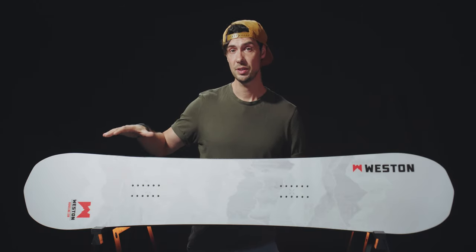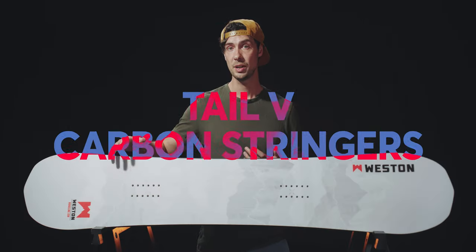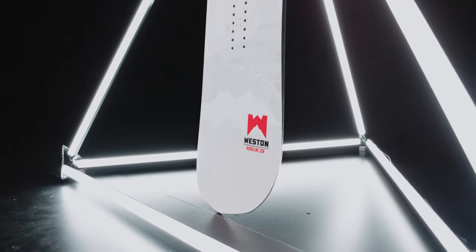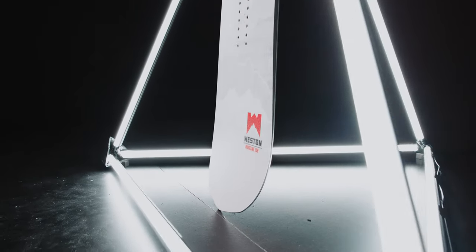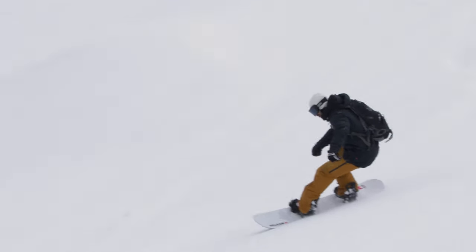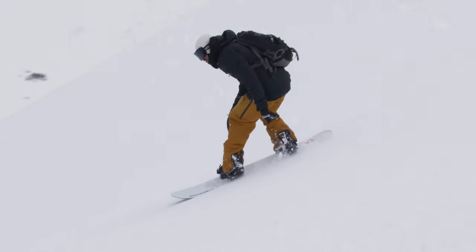They've also reinforced the tail with some additional carbon stringers which run from the inserts out to the contact points. With that increased response at the back end of the board, you can trust the Ridgeline is going to hold your line, really drive you through the tail, and rebound you out into the next turn.